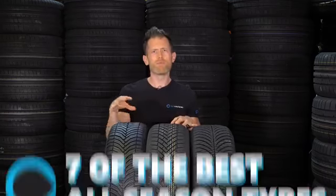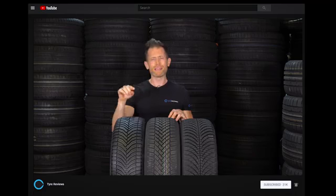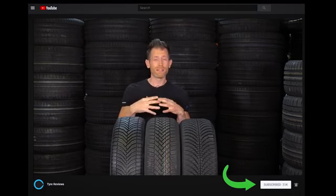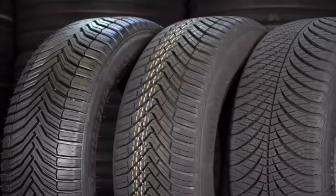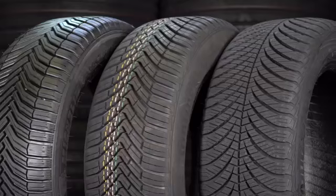Now we understand that an all-season tire is designed to be left on your car year-round and can help you in cold, particularly snowy conditions, but there could be some compromise in dry performance across the summer. Let's look at what I consider to be the seven best all-season tires in 2018. My best pick recommendation isn't going to be simple. Instead of one, I have three: the Michelin Cross Climate, the Continental All-Season Contact, and the Goodyear Vector 4 Season Generation 2. Which of these three tires should you pick? Well, it depends on your personal and fundamental driving style, where you live in the country, and what you want from the tire.